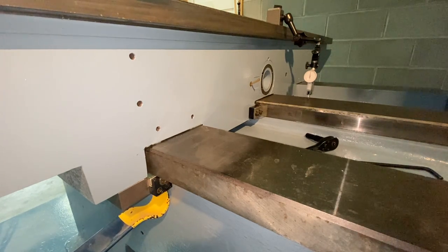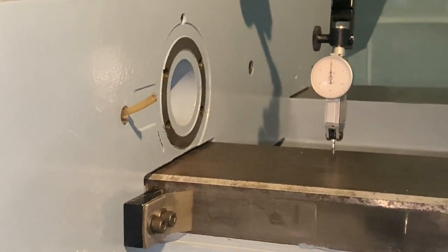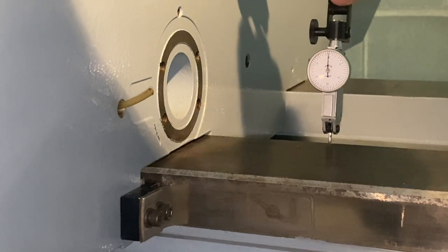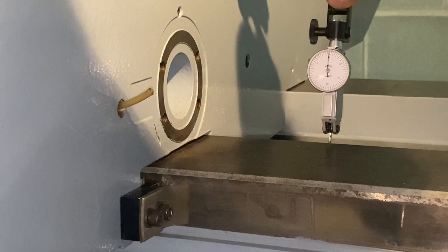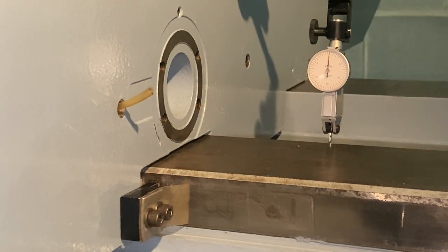So just to show — I'm going to pry here and zoom in on the indicator. As you can see it's pretty much on zero. Let me get closer just to make sure — it's a bit off. Now I'm prying and it's dead on zero.